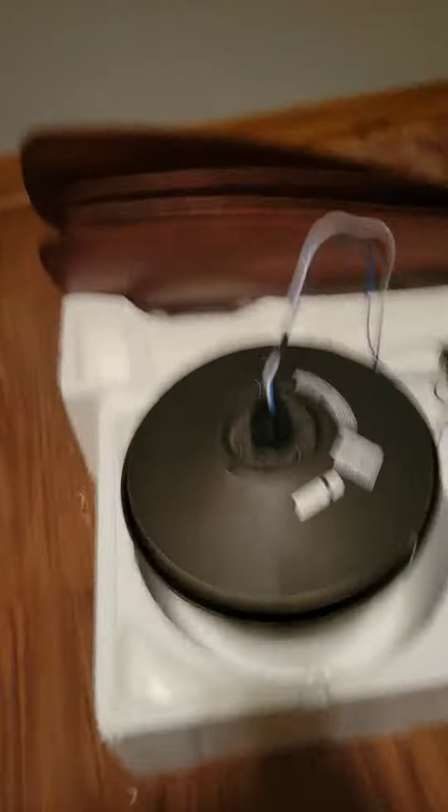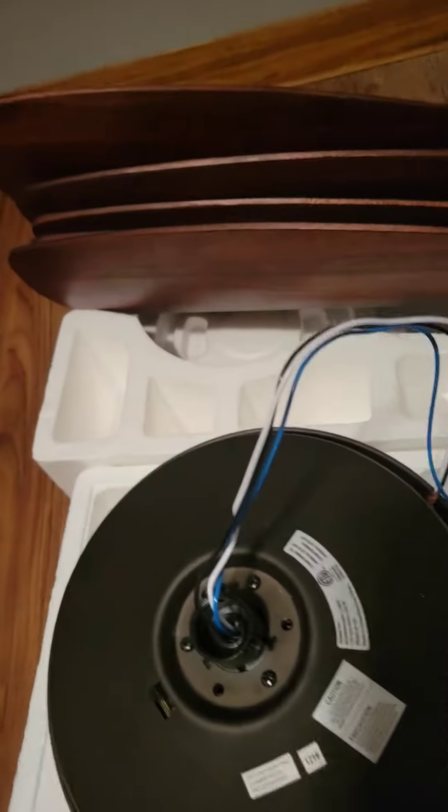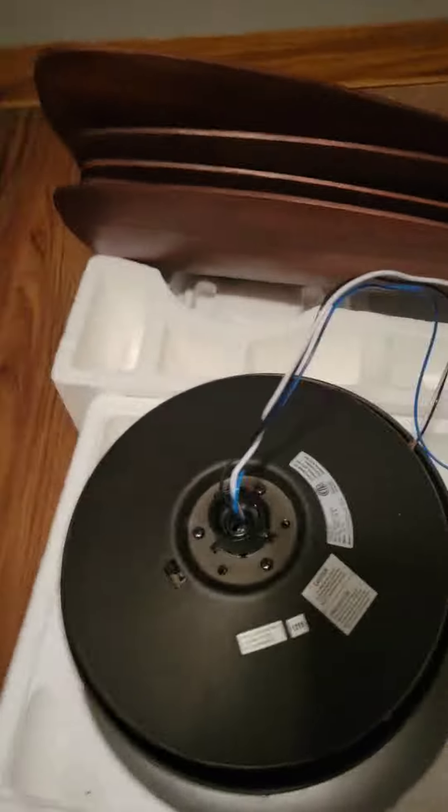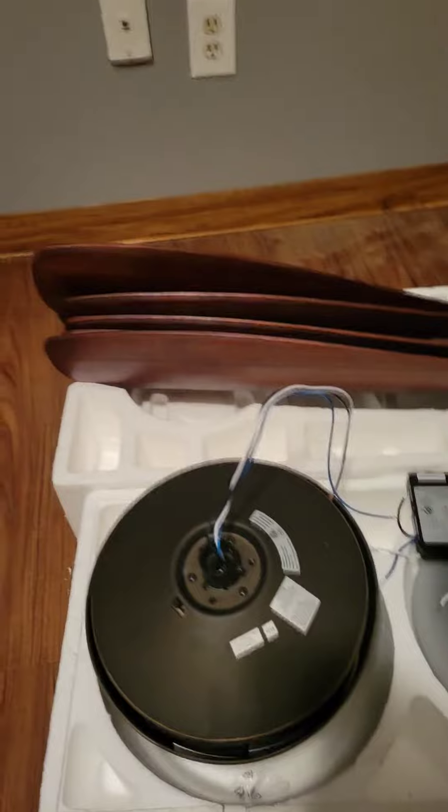So if this ceiling fan would have worked, I would have gotten a real good deal on it — one of those Amazon, Lowe's, Home Depot, Walmart return auction pallet thingies.